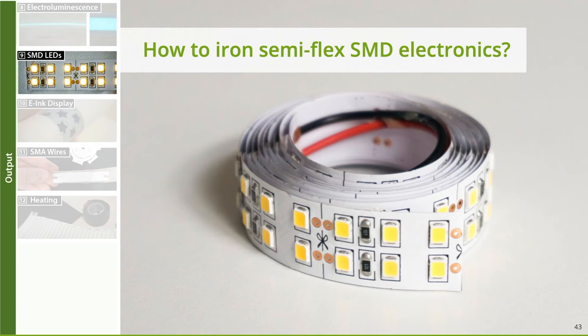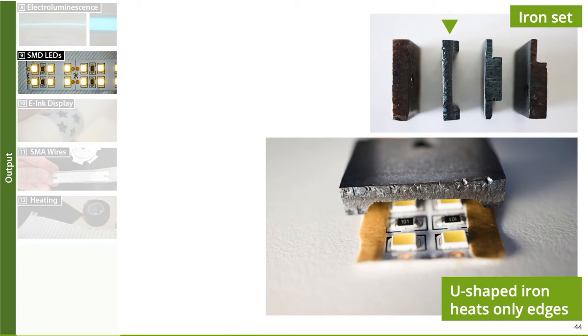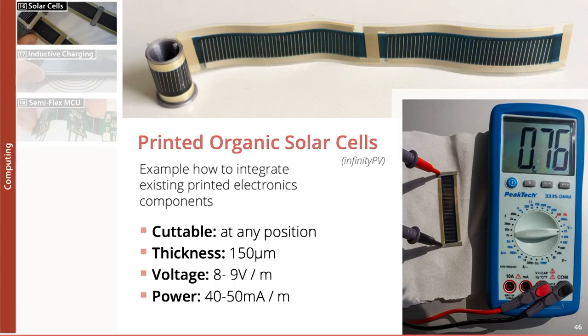For more rigid semi-flex electronics like SMD-LED tape, we fabricated different irons with unique cutouts. For example, a U-shaped iron avoids contact with the small LEDs and only irons the edges of the tape, allowing us to iron on SMD-LED tapes. Furthermore, we also have resistive heating patches and tapes. In order to support computing components, we combined flexible solar cells with fusible web to make them iron-able — the tape is cuttable at any position and provides enough power to charge the battery.